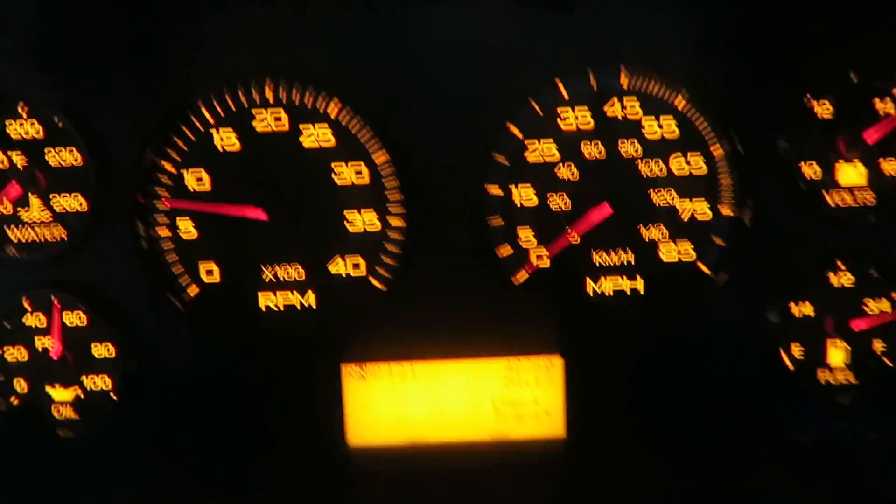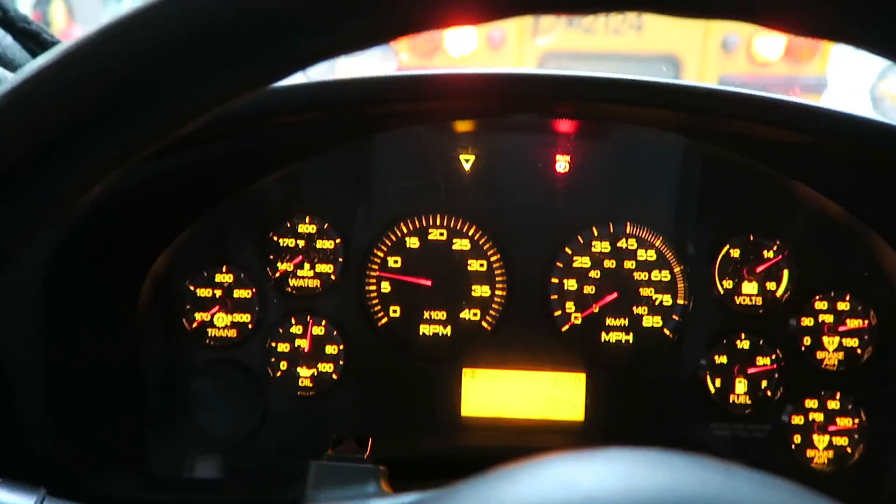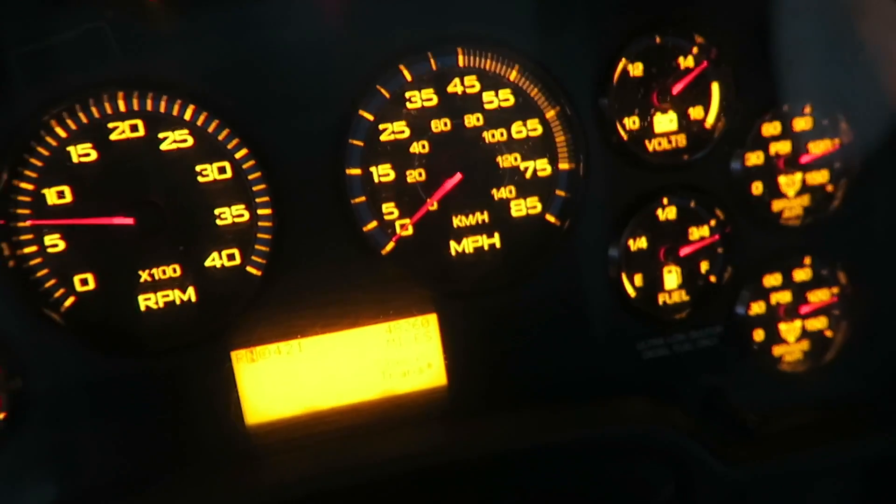2011 IC, check trans light. That's the little indicator there — the triangle. Check transmission. I'm about to show you guys how to get rid of that.